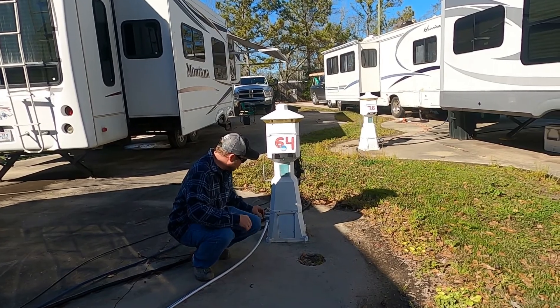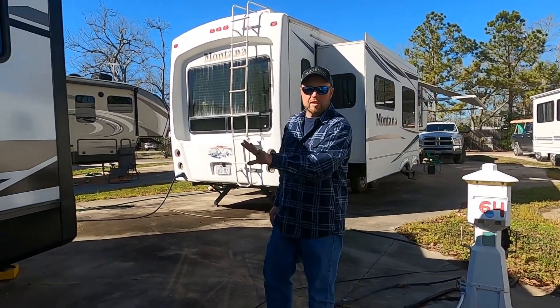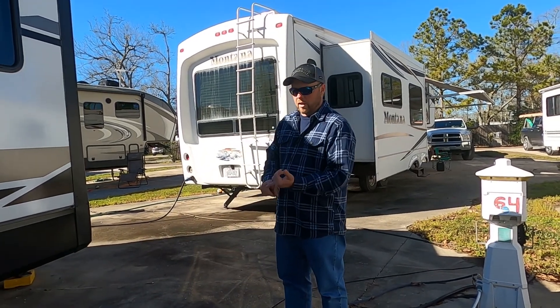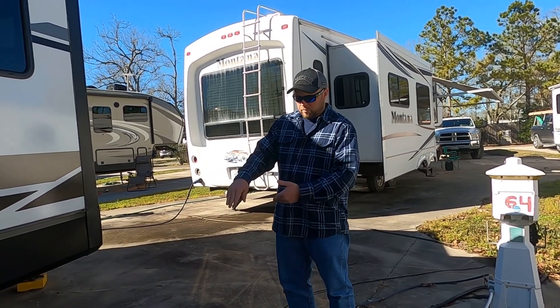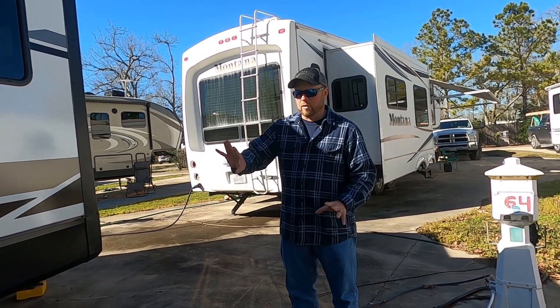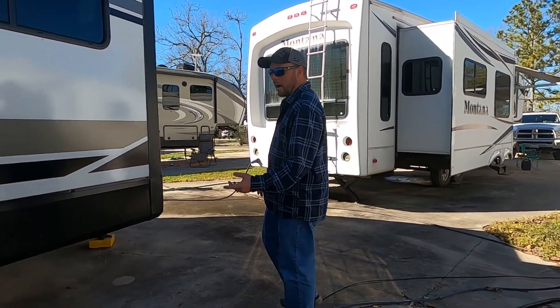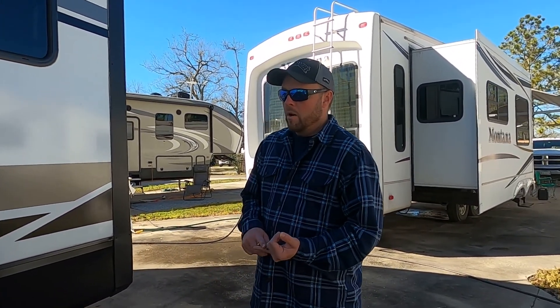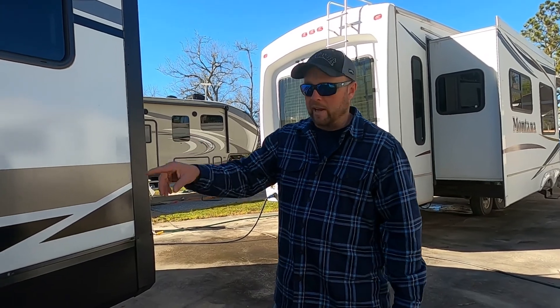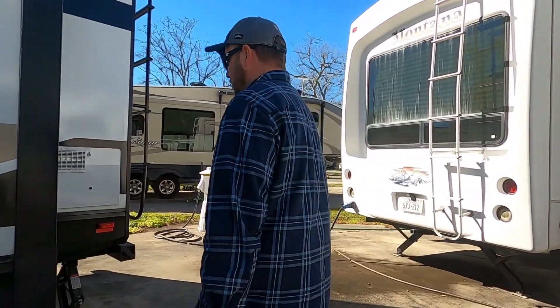I'm going to go ahead and shut that valve. Now that we're done with that, we just did the black tank — we've dumped it, we've flushed it, and now we've already prepped it for the next time. Now what we're going to do is run what we have in the gray tanks through it, to help clean out that stinky slinky, or whatever they call it.